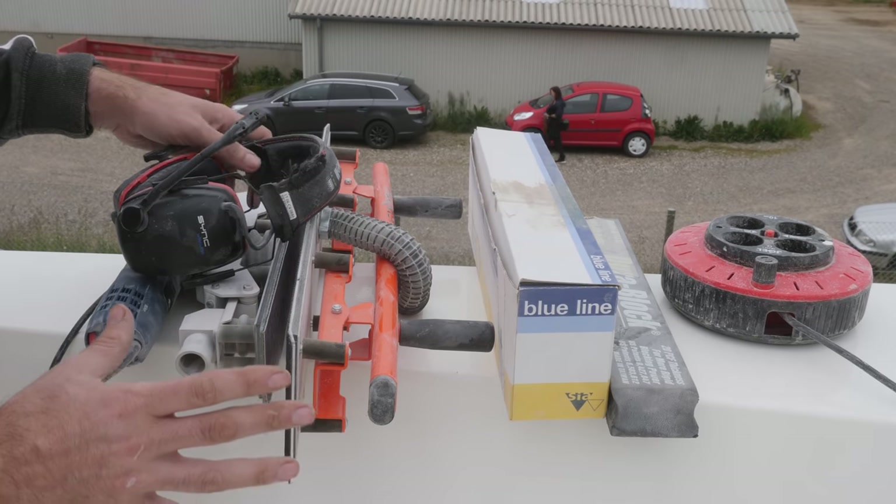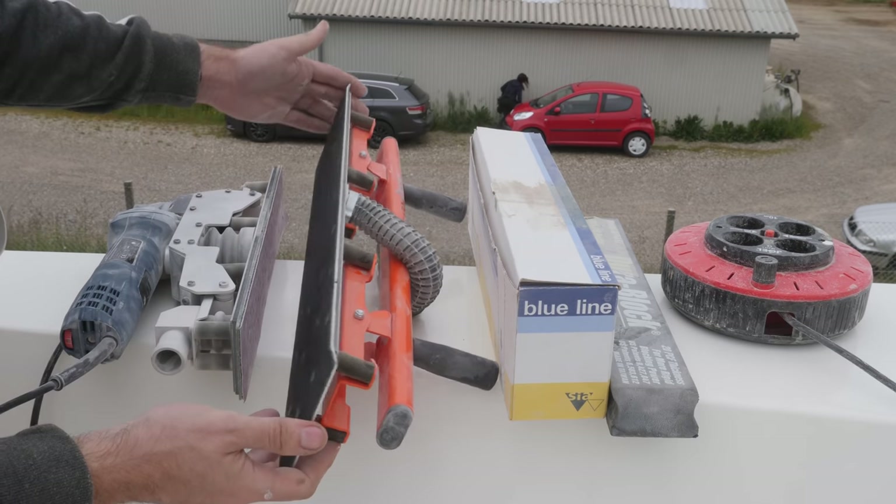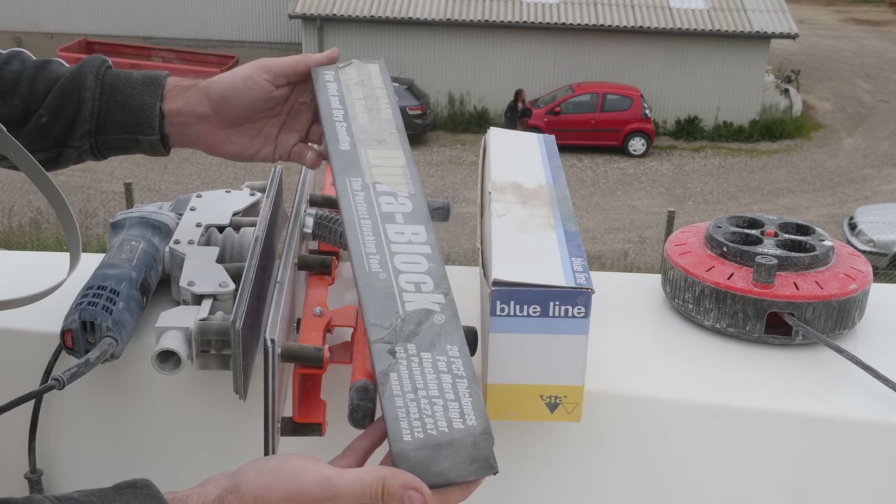These are going to be my tools for today. I've got this electric version of a longboard, a pretty short longboard, and a DuraBlock.